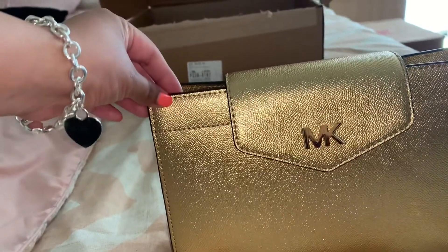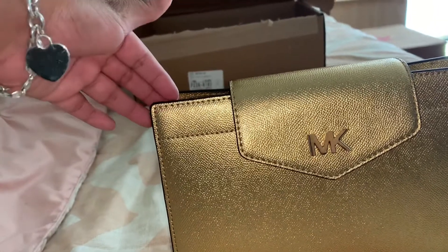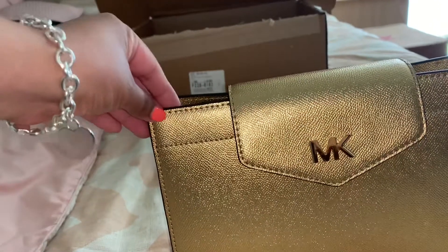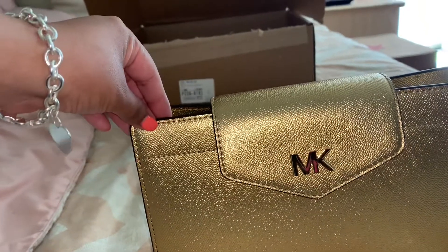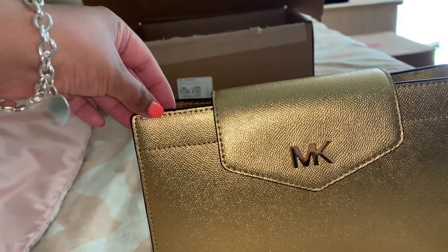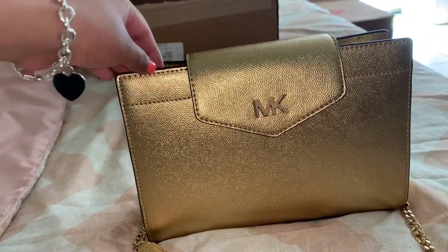They do have this one in metallic gold and also in black. The black looks really beautiful but I really don't like black when it comes to handbags — I feel like it's very sophisticated but I'm more of a light colors person when it comes to my handbags.